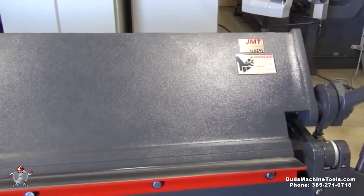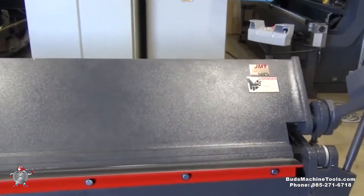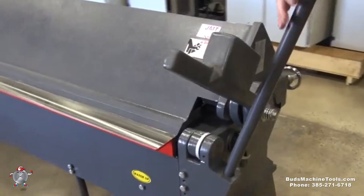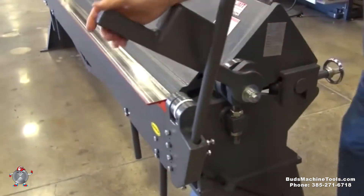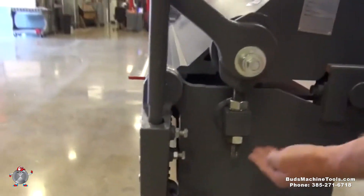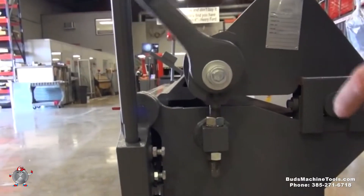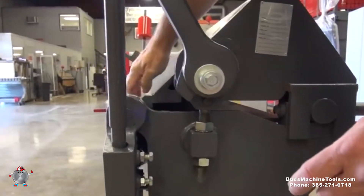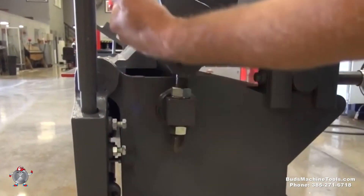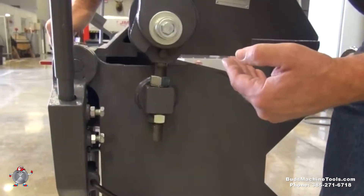There are two adjustments that you'll make: one vertically and then one horizontally. If you walk around the side of the machine, we'll do the vertical first. There's a jack screw right here which allows you to move this beam up and down by unlocking these two nuts — you'll want to just unlock it. You'll want it to touch here but you don't want it locked down tight.